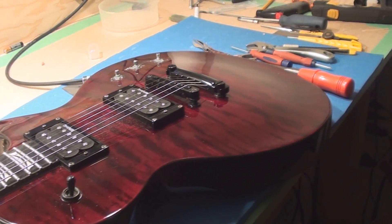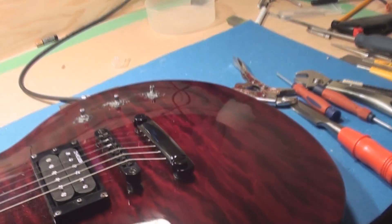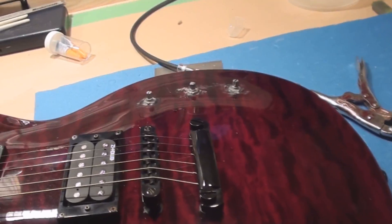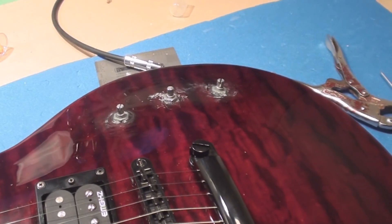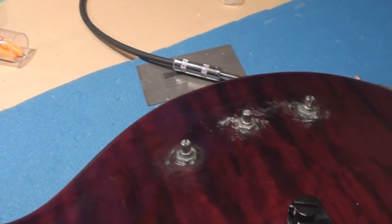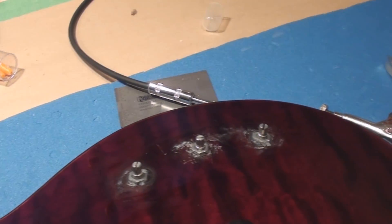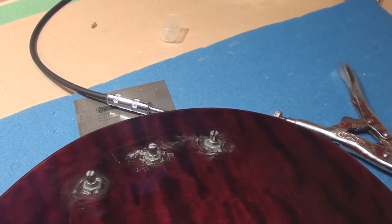This is a new segment. I think I'm going to call this one Gooch of the Week — I think that'll be perfect. So this week's Gooch of the Week is: we had some wiggly loose control pots and we decided to remedy that by crazy gluing them to the guitar.